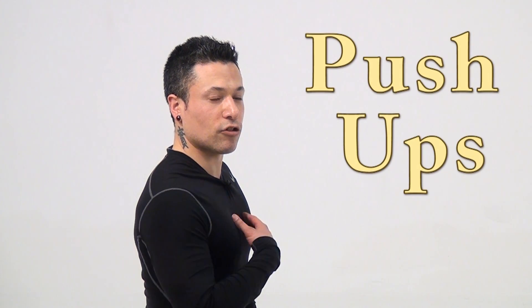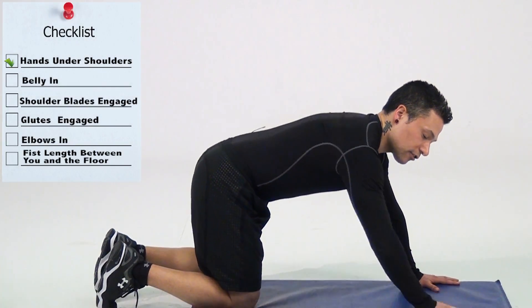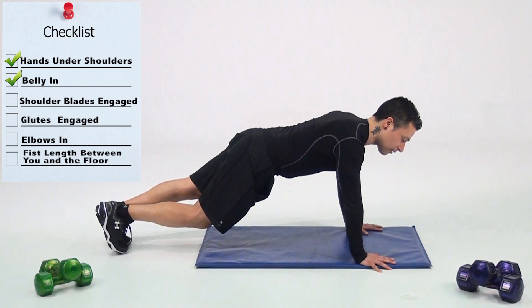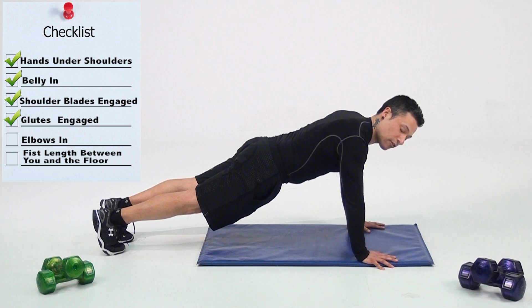If you're looking to get your chest and arms in great shape this year, the push-up is a great way to do it. You're going to start off on the ground, placing those hands under your shoulders, belly in tight, keeping those shoulder blades back and engaged. As you come up onto both feet, you want to engage that backside as well — glutes and hamstrings.